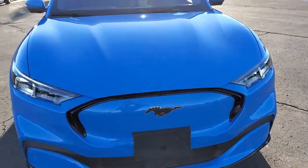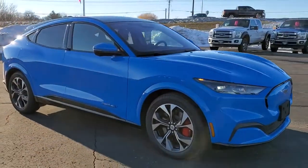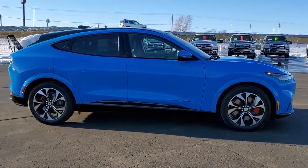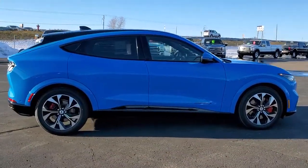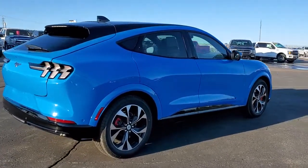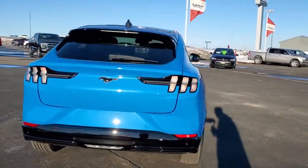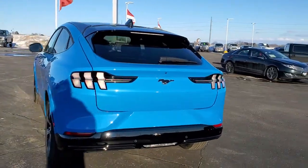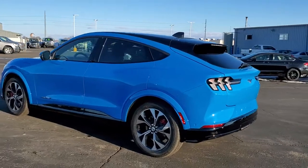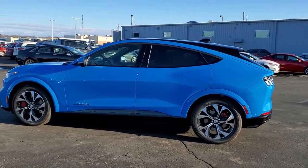We'll do one more final walk around on our first Mustang Mach-E First Edition in Grabber Blue Metallic. Really a good-looking color, really a good-looking car. Thanks for checking out the video — remember to like, subscribe, and share.